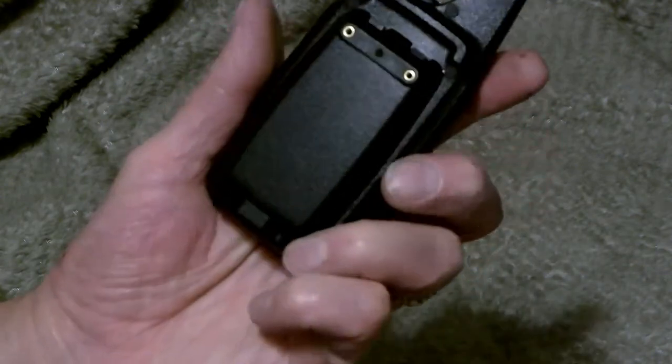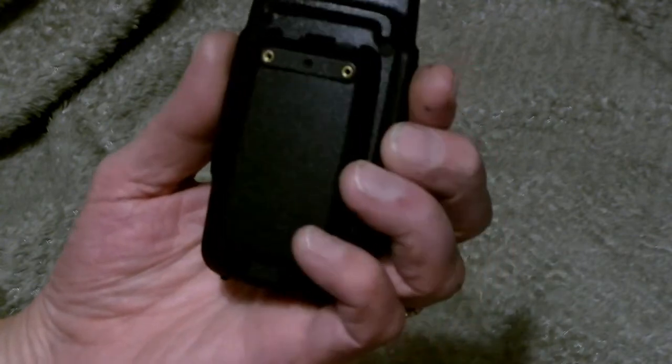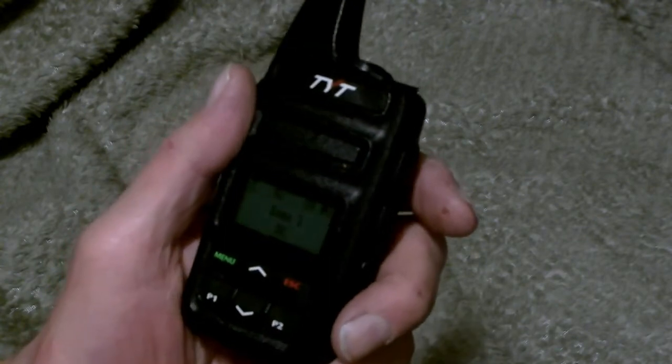The battery comes with two 3600 mAh batteries, and these will last you about a day and a half, two days monitoring. Very compact, you can put it in your shirt pocket. I left the belt clip off because it goes in the pocket a little bit easier, but it's a nice radio.